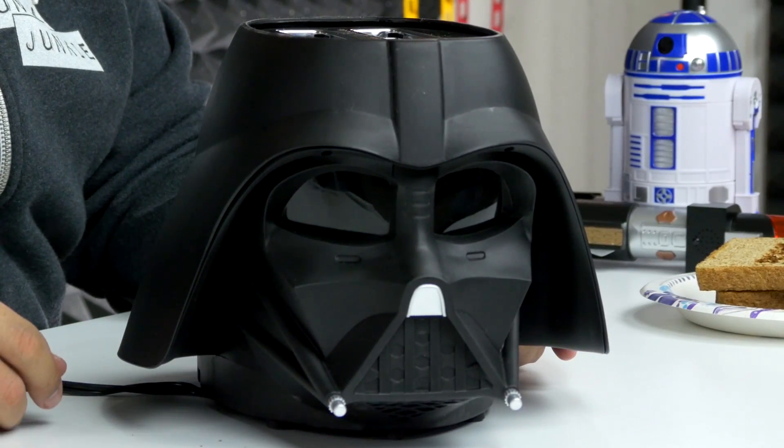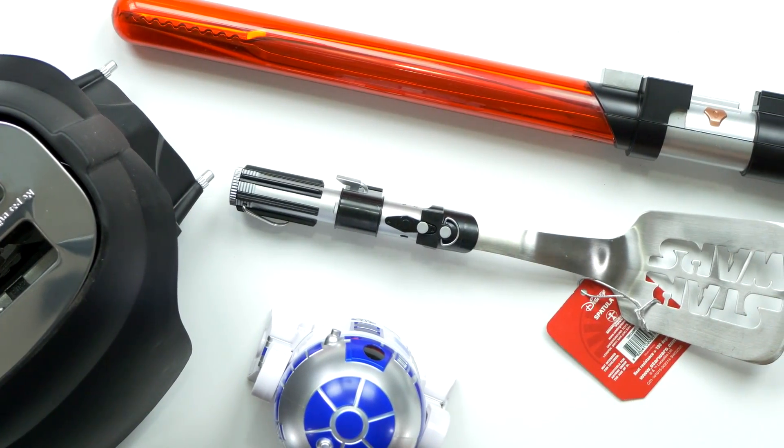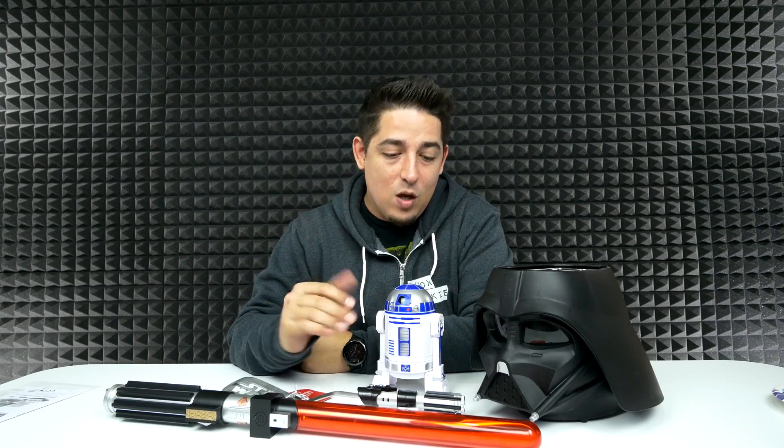There you go — four Star Wars kitchen gadgets. They're all pretty cool novelty items, not meant to be taken seriously, and probably won't last a lifetime, but for hardcore Star Wars fanatics they're awesome. I'm giving everything away, so check out the link below for the contest — it's international as usual, minimum requirement is to subscribe. I love the Darth Vader toaster especially. Anyway, subscribe if you haven't, and may the force be with you!